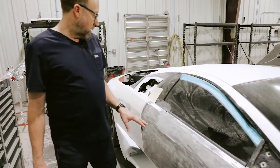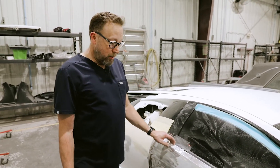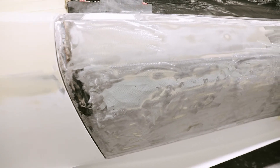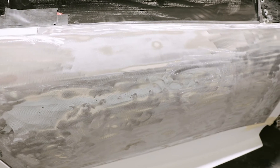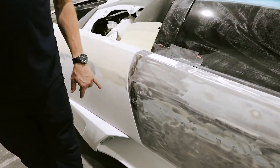The door here — honestly, I would have preferred to replace this door shell just due to the amount of labor we're going to have involved in this. However, the owner wanted to retain this door, so that's what we're doing. First of all, we had to strip it down completely. It had about half an inch of body filler in the entire door.